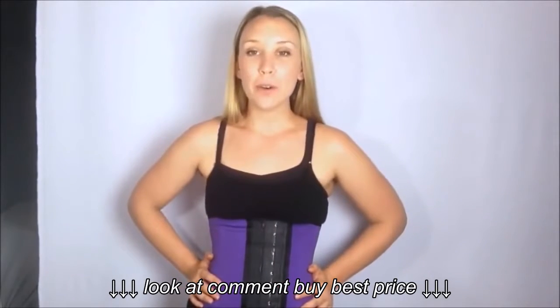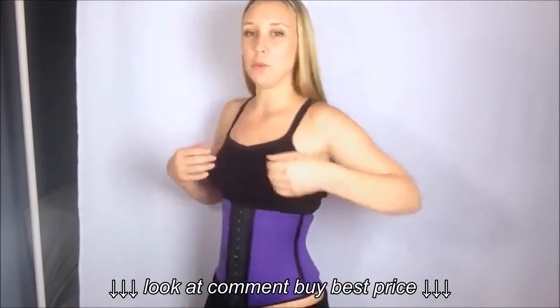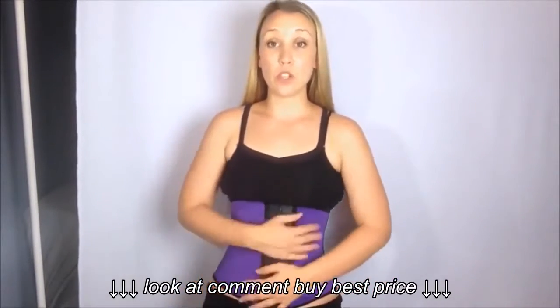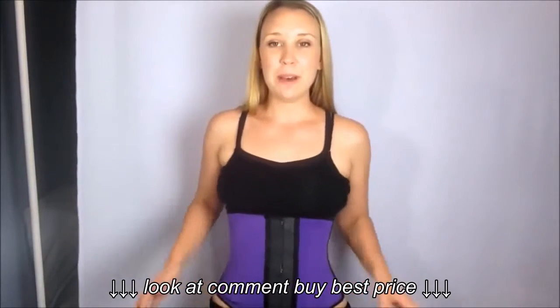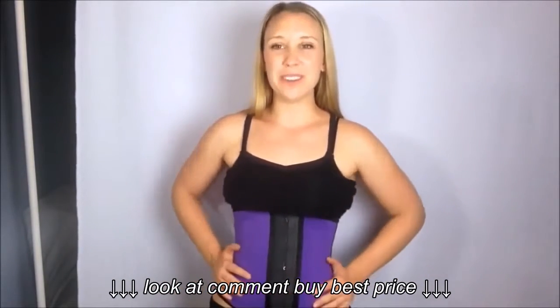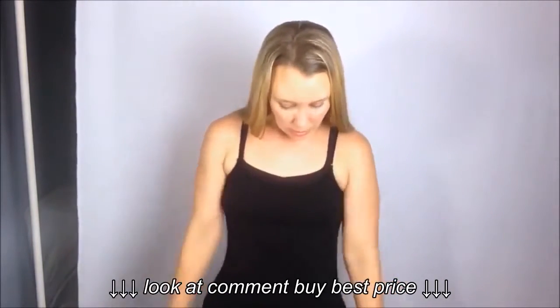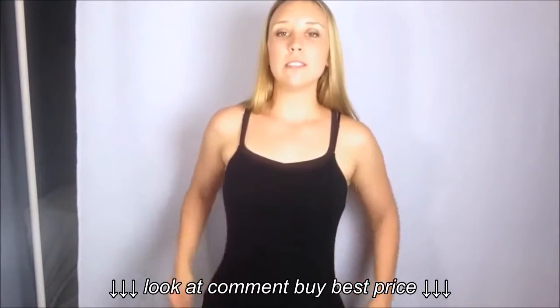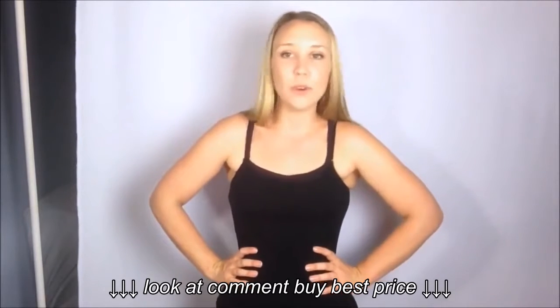I'm going to put it on underneath my shirt and show you what that looks like. I've hiked my shirt up a bit, just rolled it up so you can see what it looks like just on the skin without being over a shirt. It gives you that hourglass shape and it just feels good. And then roll down my shirt — it just gives you that hourglass figure. It looks and feels wonderful honestly.